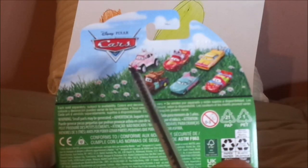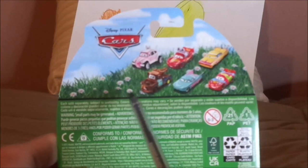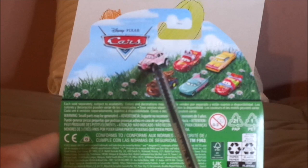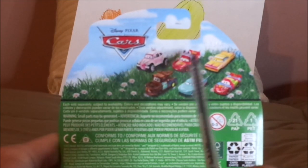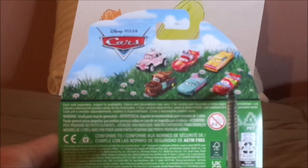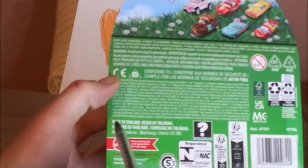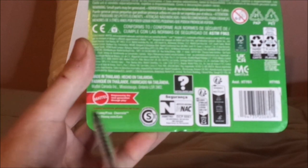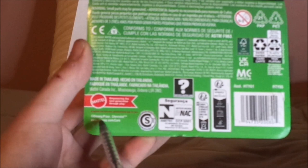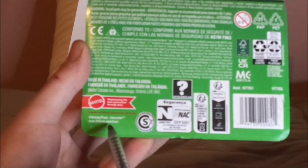And on the back, we have the Cars logo, blue sky with white clouds, green grass with white daisies, and the cars on the back featured are the Easter Buggy, Lightning McQueen as the Easter Buggy, Easter Ramon himself, Easter Mater, Easter Flo, and Easter Lightning McQueen. 2023 Mattel, made in Thailand, the Mattel logo, empowering the next generation through play, Disney/Pixar, Chevrolet which is copyrighted, and www.disney.com/cars.